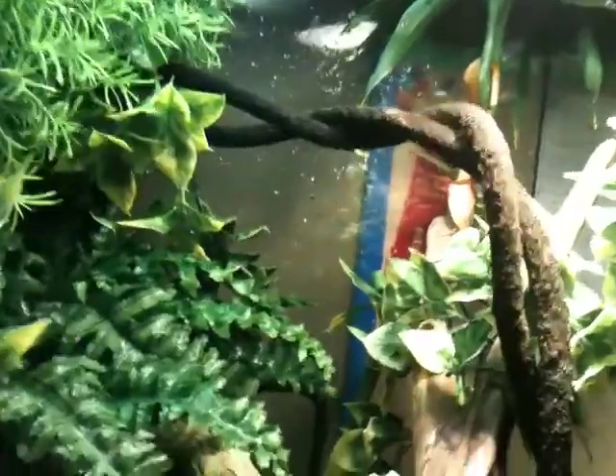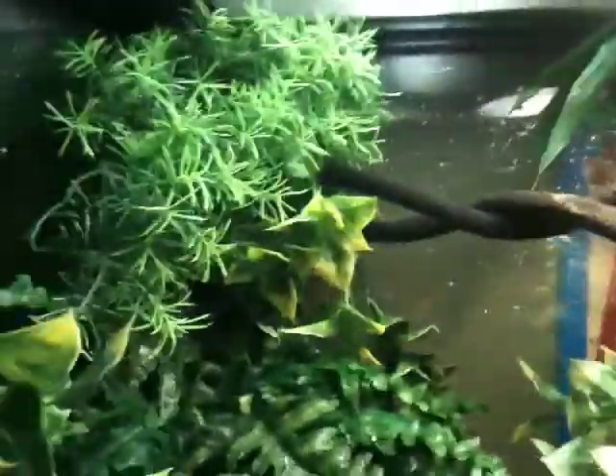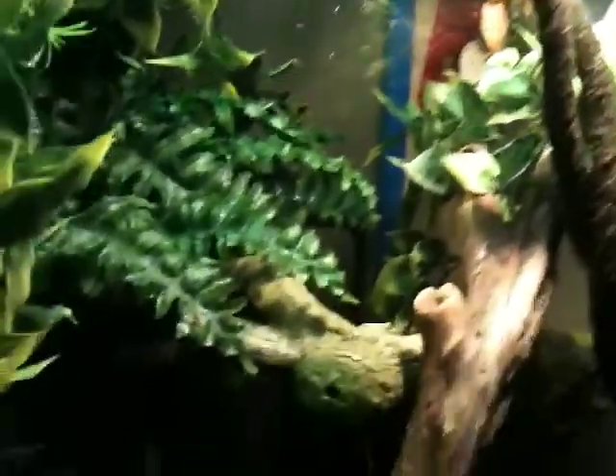I just feed him crickets and I'll give him the occasional crested gecko diet, but he's not too huge on that, so I only give it to him like once a week. He'll sometimes go for it, sometimes he won't.